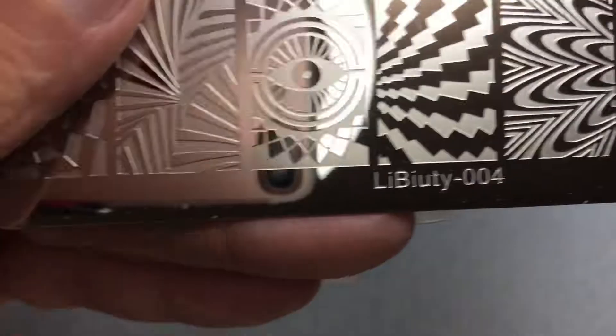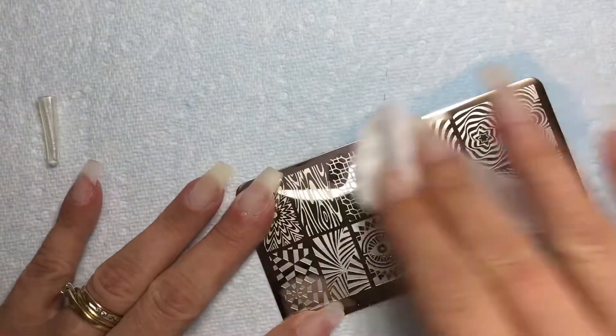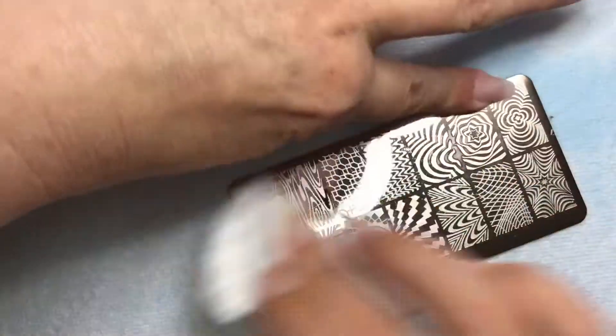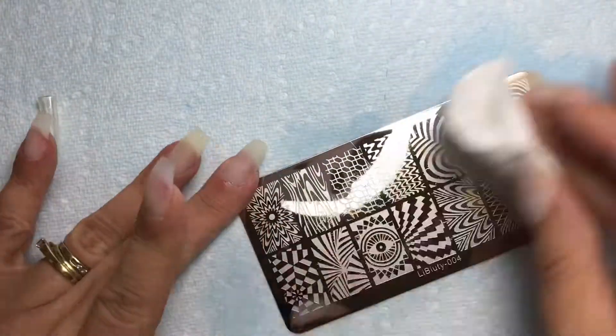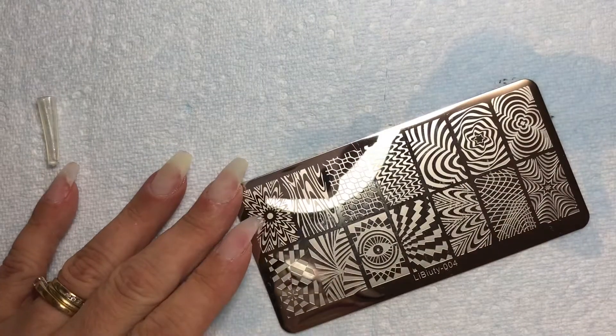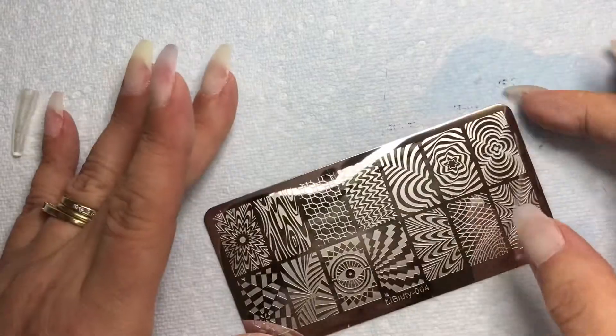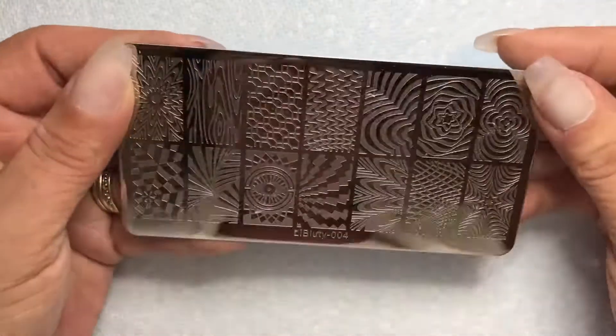Here you see me cleaning the plate with 100% pure acetone after you take off the blue film. You always clean them with acetone in case there's any residue left behind, because if there is, the polish may not pick up very well. Clean it before you use it, and clean it in between each pickup, each stamp.